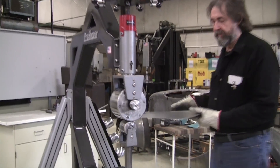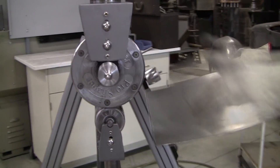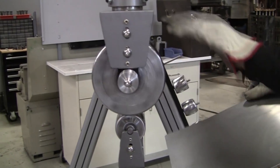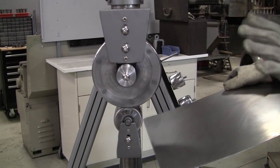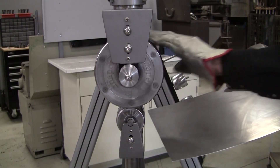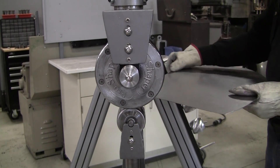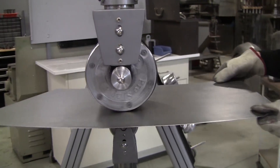So one of the first things you do is putting the panel into the English wheel. You see people go in straight on — and yes, you can do that — but even if you've got hardened bottom wheels, it's not a good practice because it can draw you in. I prefer to go in at a 45 degree angle, and you just walk right in very easily.